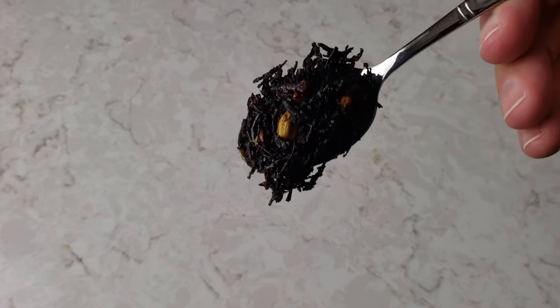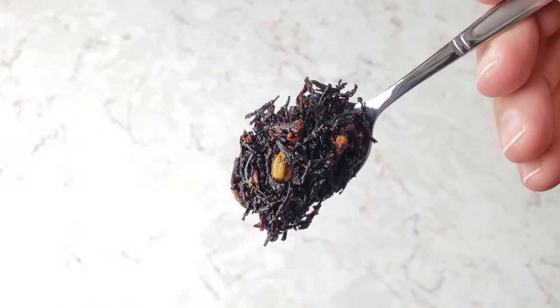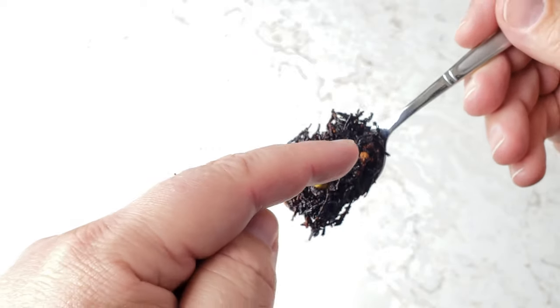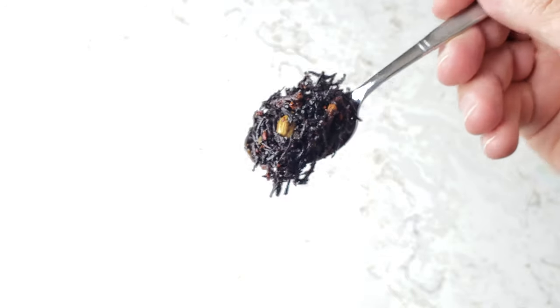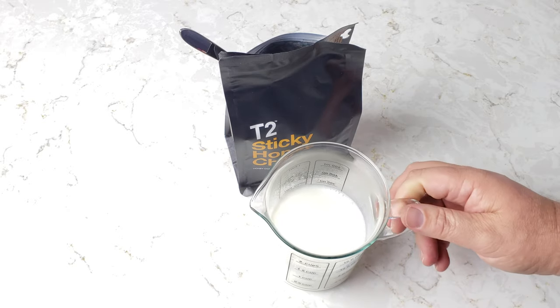The milk wasn't quite hot enough yet, but I wanted to show you this. See if I can get it to focus better with a brighter contrast so you guys can really see what the tea looks like. It's shiny because it's sticky with honey. That's a cardamom pod — you can see a clove right there. This is the black tea.